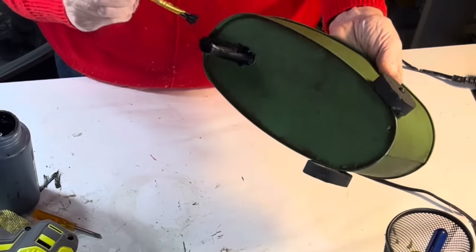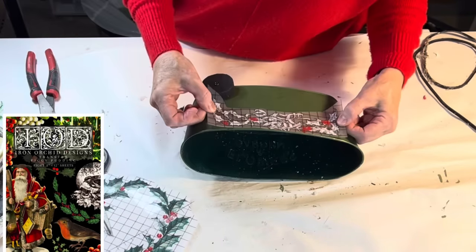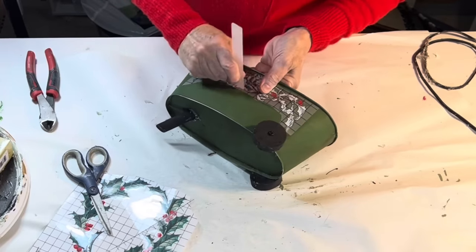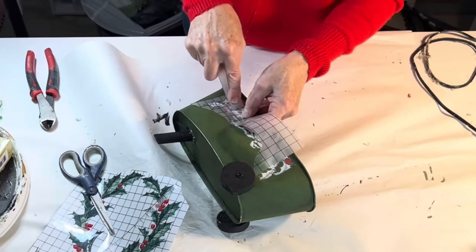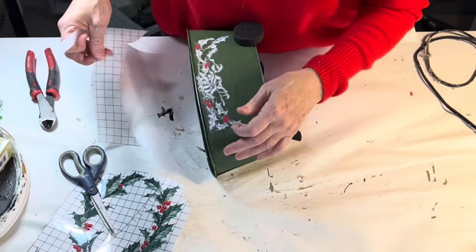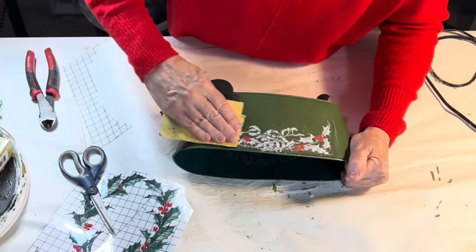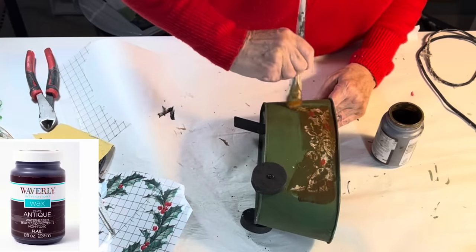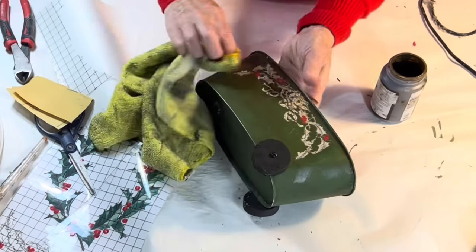I thought the cart was looking a little plain, so I decided to add some holiday IOD rub-on transfers. I wasn't sure if they would stick since I had already applied wax to the bucket, but luckily they stuck pretty cleanly — it just took a lot longer to get the transfer to release from its paper. There were a few imperfections, but I went over the transfer with some sandpaper to lightly distress it, which disguised all the imperfections. Then I applied a little antiquing wax over the top.